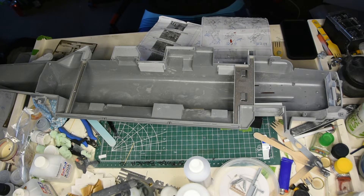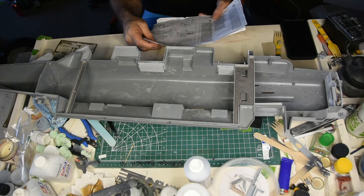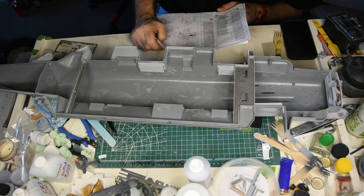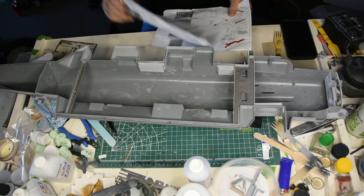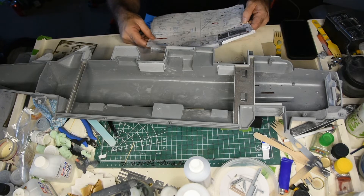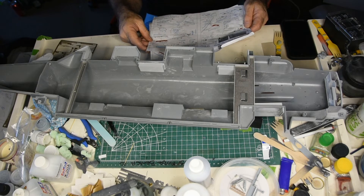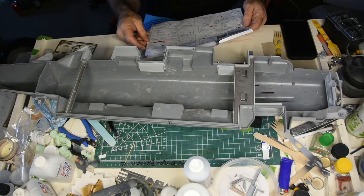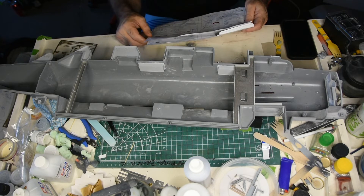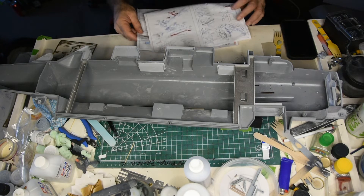I'm looking at the Photo Edge sheets and the instructions, just looking at what I've done. I've done pretty much everything for the arse end. I'm just looking at all the bits and pieces I need to put on — Photo Edge is done, all the guard rails for all the little hidden bits are all done. There's not much left on this one I need to do.